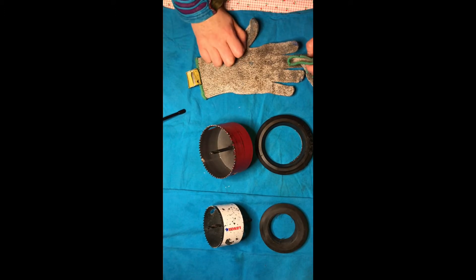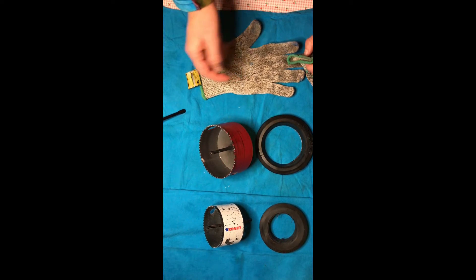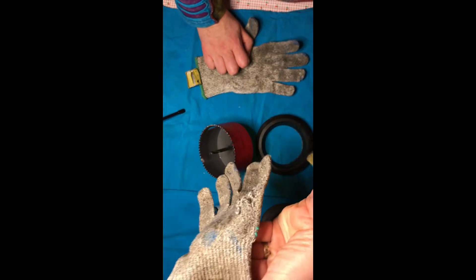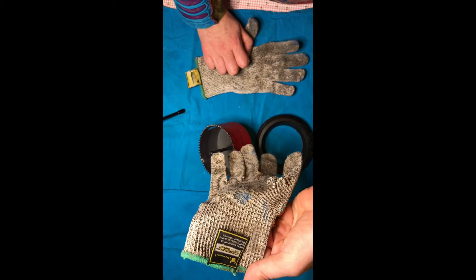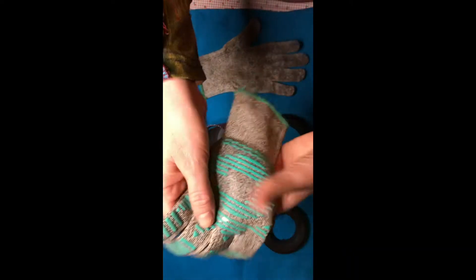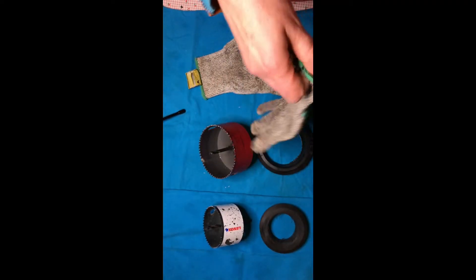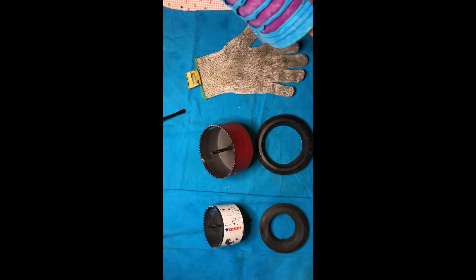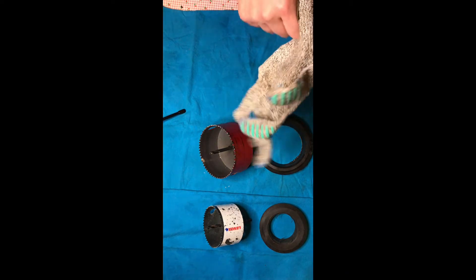This is actually the most tricky and potentially dangerous part of the build — handling these hole saws. Whenever I handle them, I always use protective gloves. These are a Kevlar-based fabric that washes easily and has nice grips, which is very handy for handling these sharp blades, because as you can see they are a beast.